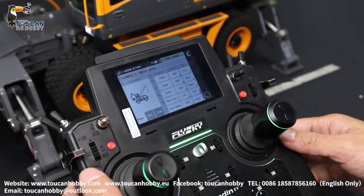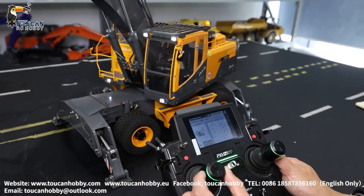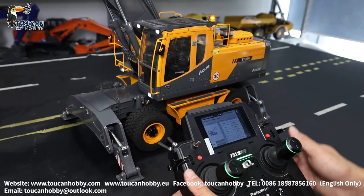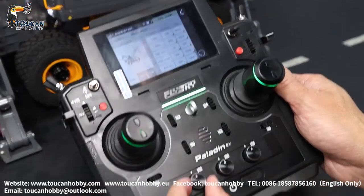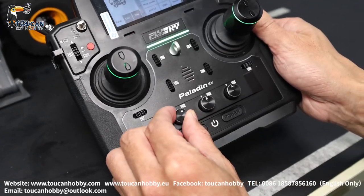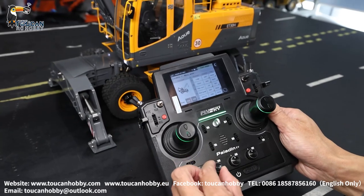Channel sixteen is J4 for plate turning. Channel seventeen is the pump — you can start the pump separately, VRA. That's the pump, stop it.